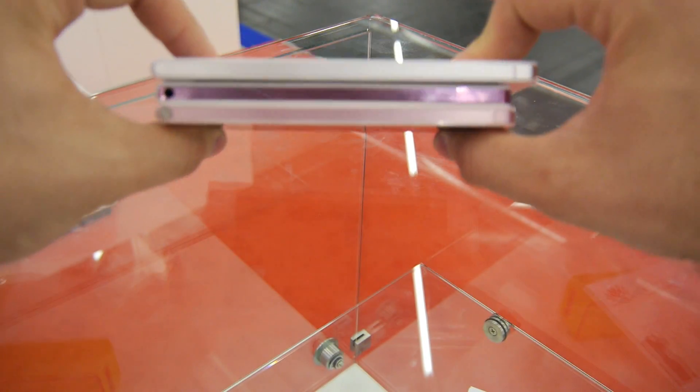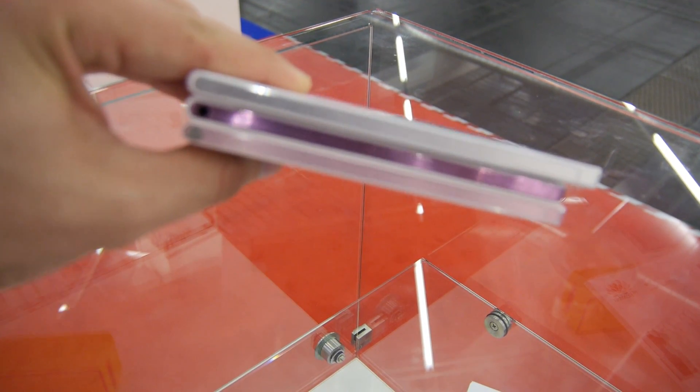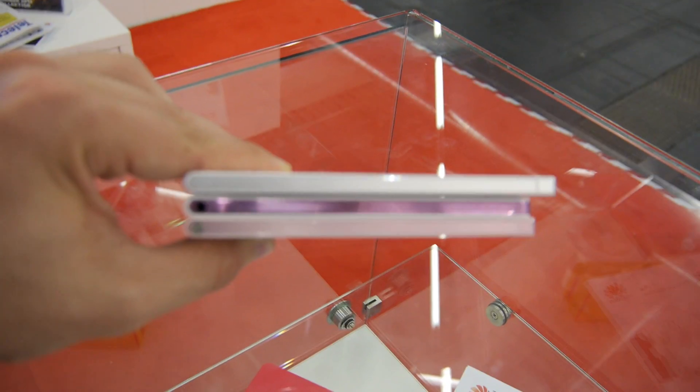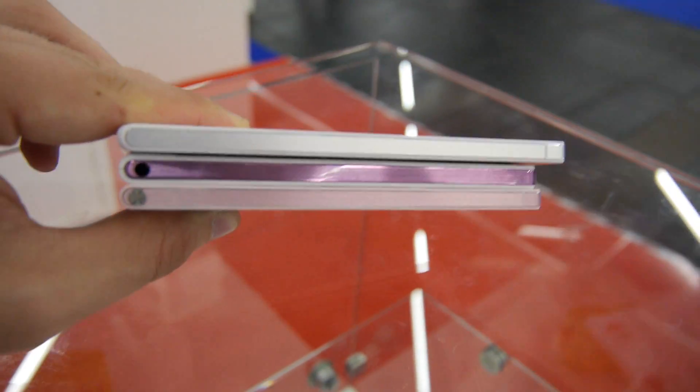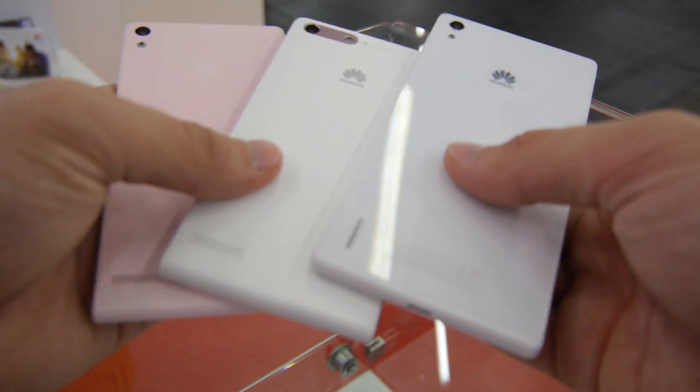Looking at them from the side, you can see that the P7 has a bigger size but it's still quite slim — slimmer than the P7 Mini. On the back, the P7 has glass while the P6 and P7 Mini are plastic.